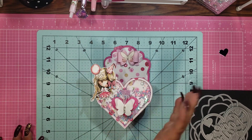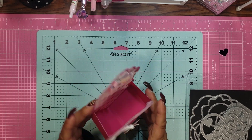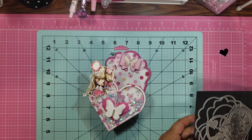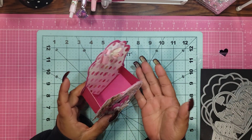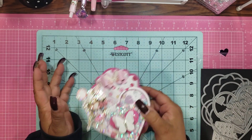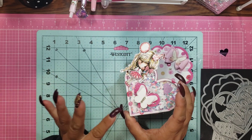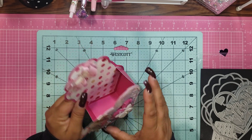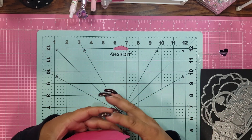I have to tell you guys, this was not hard to make. It really wasn't. It's just so self-explanatory. But listen, if you guys want a tutorial on how to put this die together, if you have it, just let me know — leave me a comment in the comment section and I would be happy to try. I can't promise anything, but I can promise to try. And guys, it's big — like you can really fit so much stuff in here.